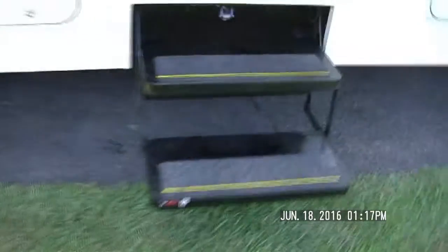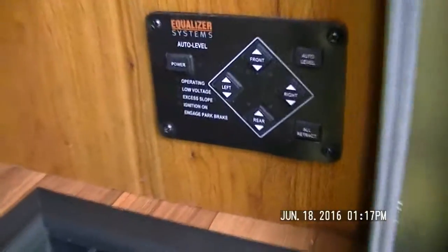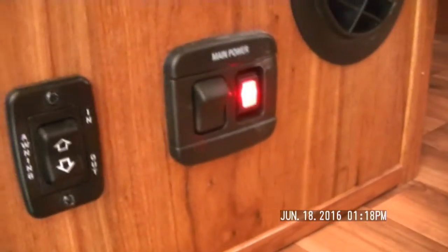Now I'm going to go inside again. This has powered steps, and normally when I open the door they will come out, but I turned that off. This has the screen door just like all the RVs. I have the two power steps, and one step up to get in. To the right is the equalizer automatic leveling. To the left, before you walk in, are the awning light and speakers outside, and the outer button to put the awning out.